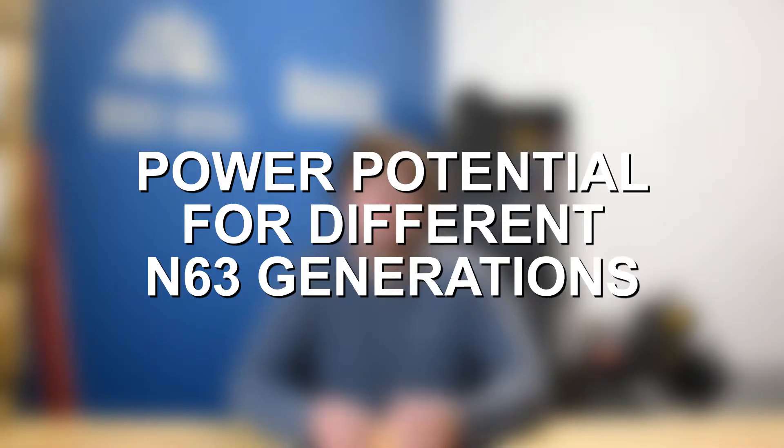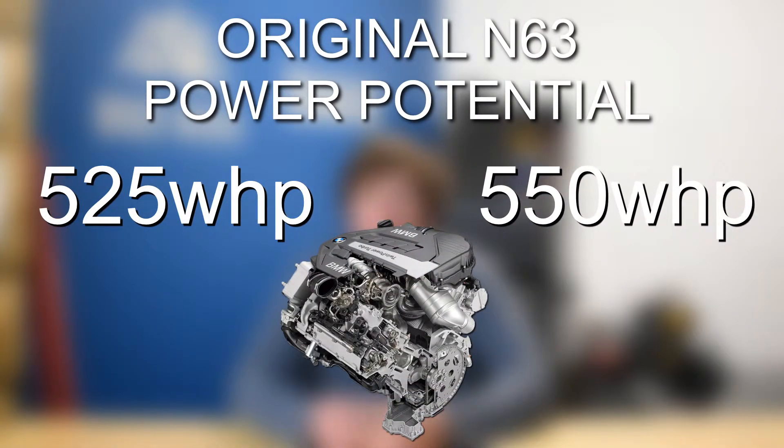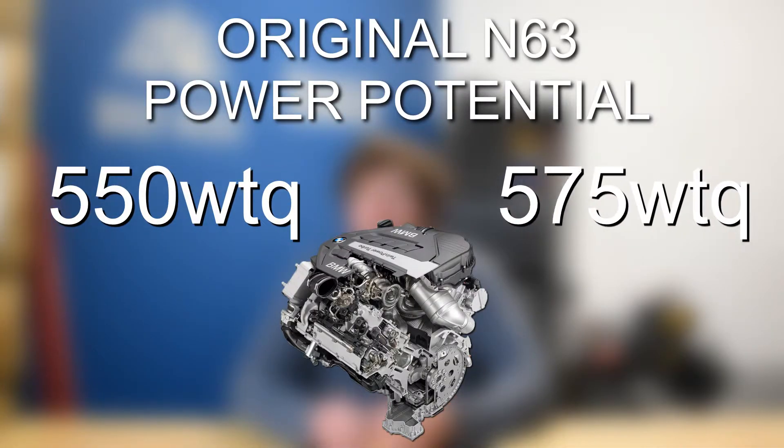When we talk about building a 500 plus wheel horsepower N63, the actual mods we discuss are going to be the same for all N63 variants. However, they are all going to see slightly different power gains and end results because there are large ranges in starting power and torque. If you have the original N63 with the mods discussed throughout this video, it tends to end up at about 525 to 550 wheel horsepower and about 550 to 575 wheel torque.